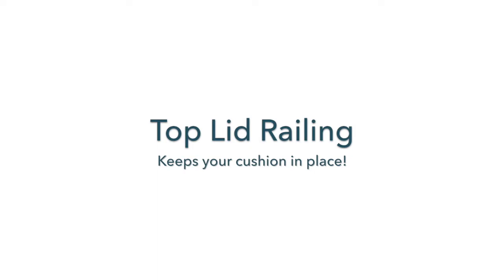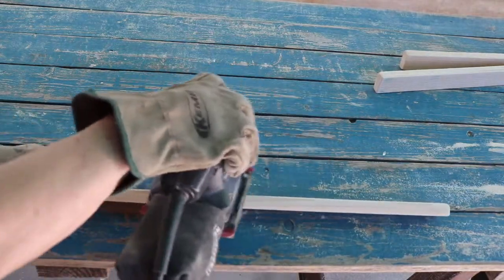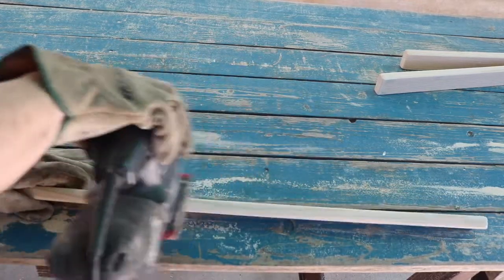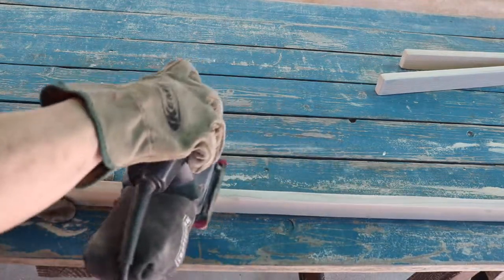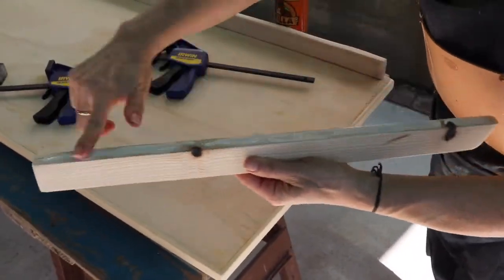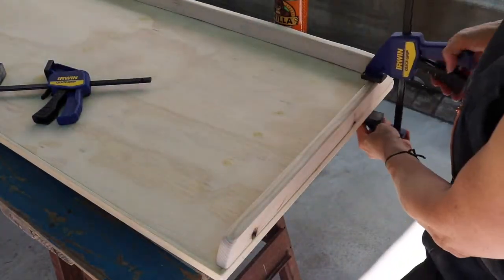Attach top lid railings — this finishing touch is optional, but if you wish to add a cushion it will help keep it in place. Measure and cut two side pieces and one back piece out of your 3/4 by 1-1/4 pine board. On each side piece, make a 30-degree miter cut at the front ends. Sand to round them out, then apply glue and clamp.